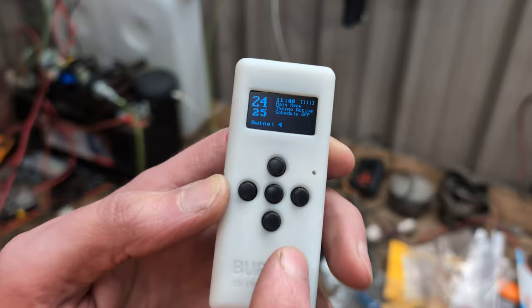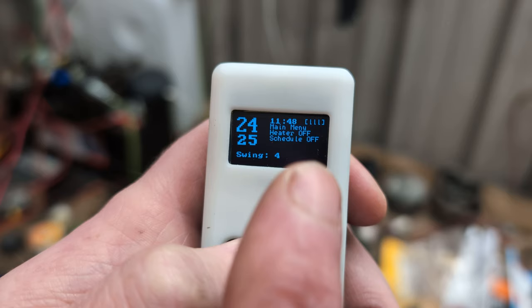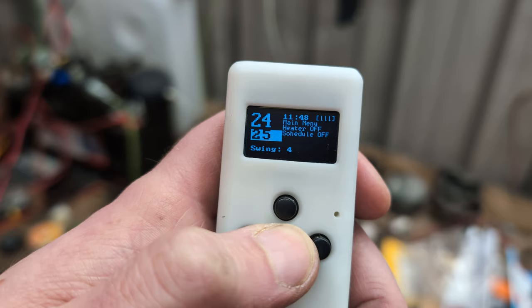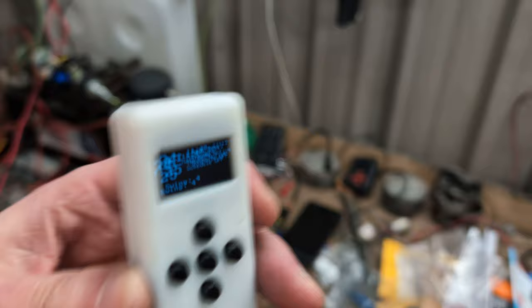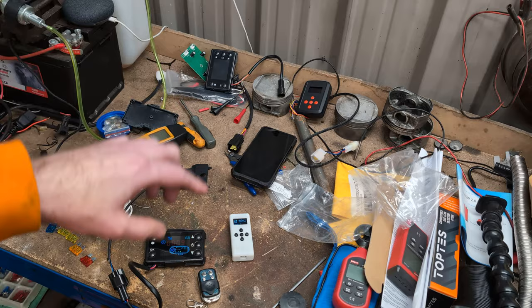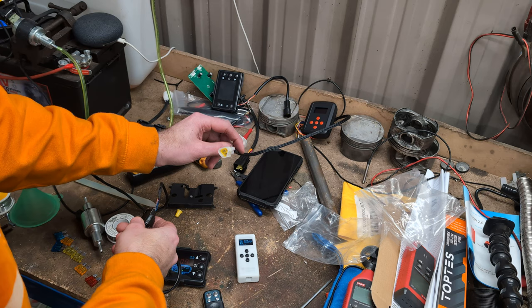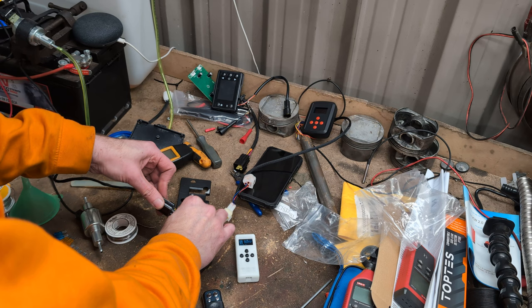See where it says 'thermoactive' there — that's it being an on/off thermostat. If you press and hold the middle button it becomes 'heater off' and it just stays off and doesn't do anything, so you would put it on that while charging. Then you can go back to thermoactive when using it normally. That's the only thing so far: it heats up while charging, throwing off the thermometer. Any questions, comments, etc., leave them down below — I'll try my very best to answer them. Thanks for watching, I'll see you next time.